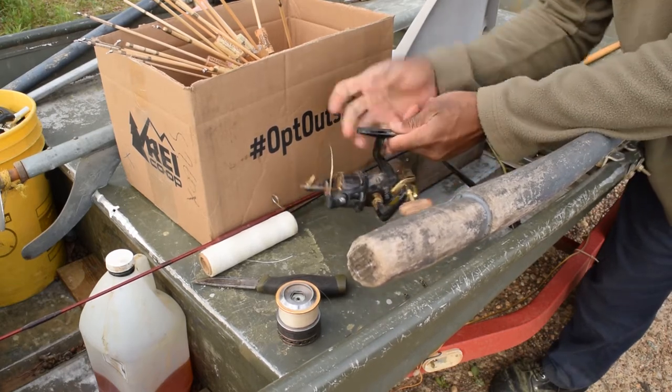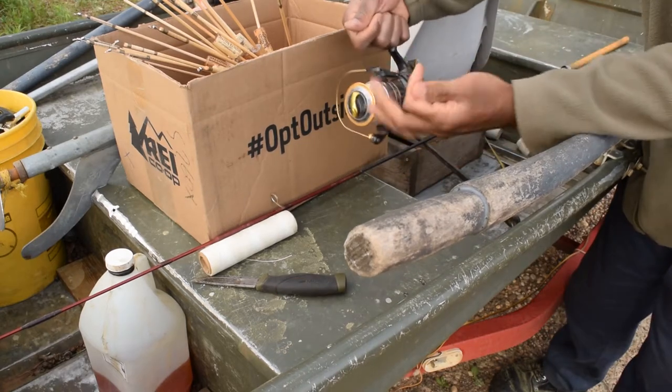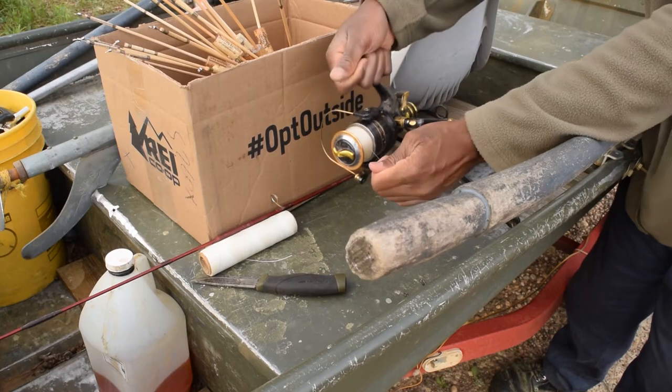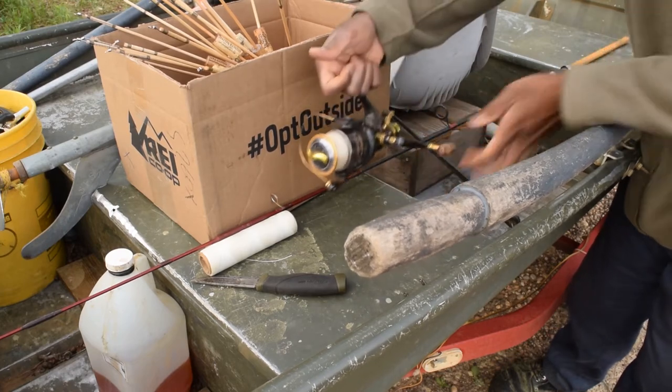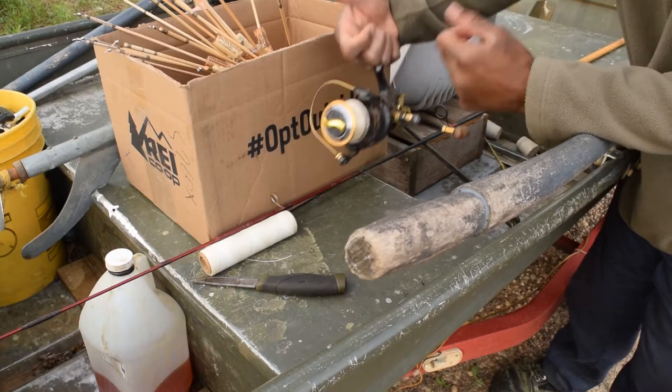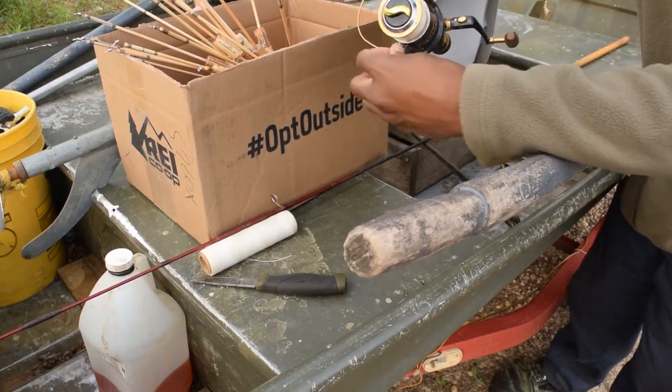What a bait feeder does is allow you to use this just like a fly rod. Click that open — see how much easier that is? Close that. Get the main drag kick. You see that? So you have two separate drag systems, one on the bottom and one on the top. That's why I recommend you use this.